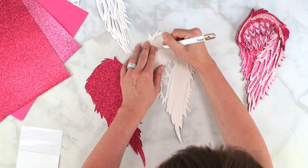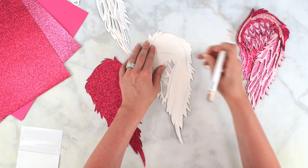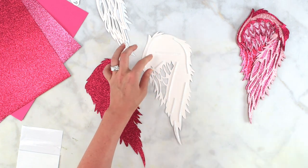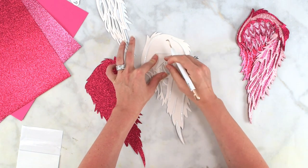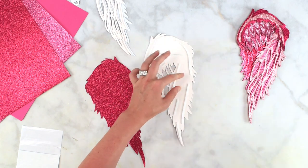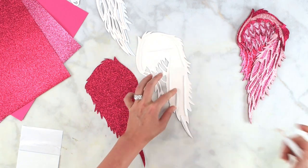Once I get enough of these little foam strips stuck on, I like to use my weeding tool to get those paper backs off. It comes in handy instead of trying to pick at it with your finger — the weeding tool will really help you get that.